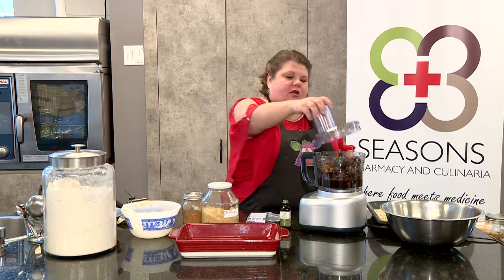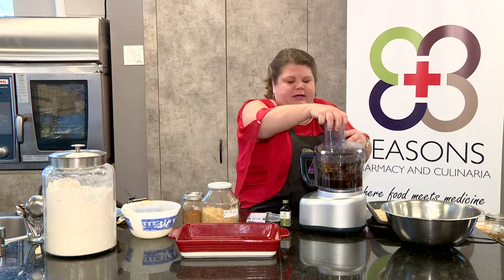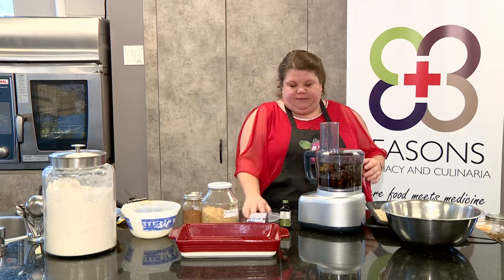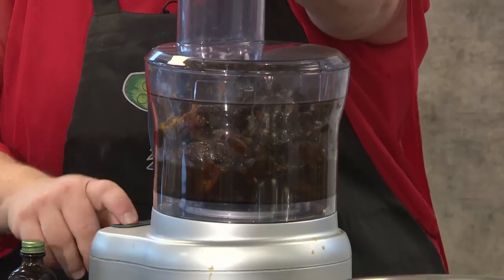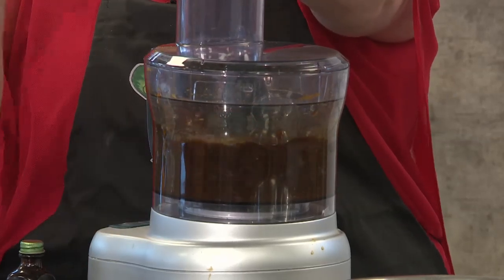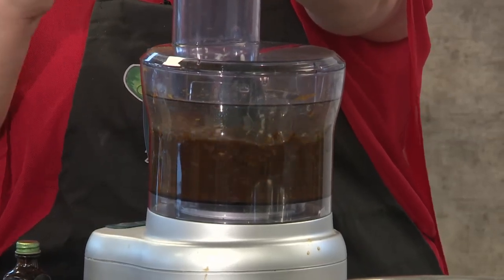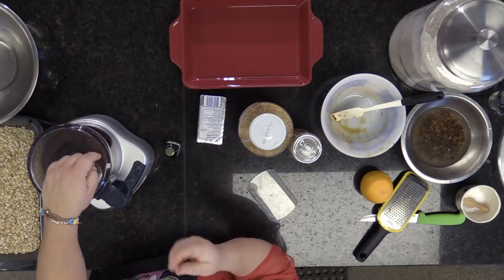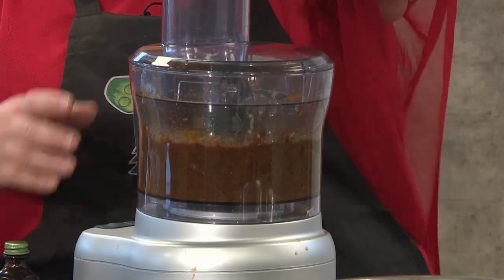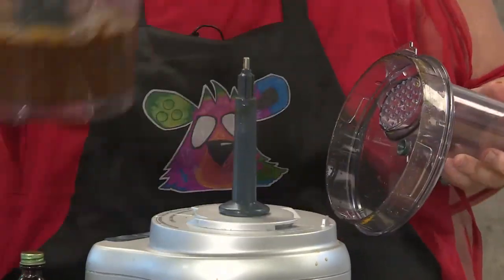We're going to put our lid on — it smells so good in here. I really do associate the smell of orange with the holidays. A little bit of pulsing action. Put it on low. You want it kind of chunky but smooth at the same time. About 30 to 40 seconds, and it's all done.